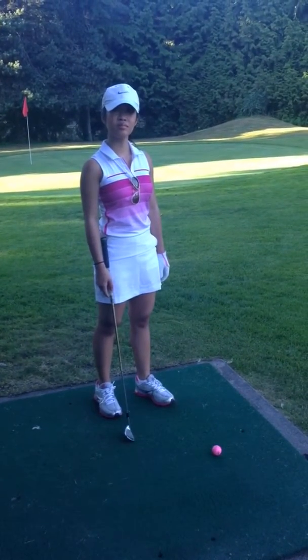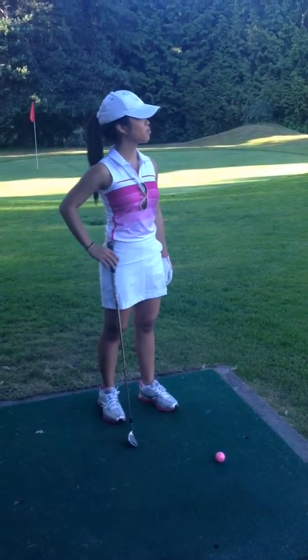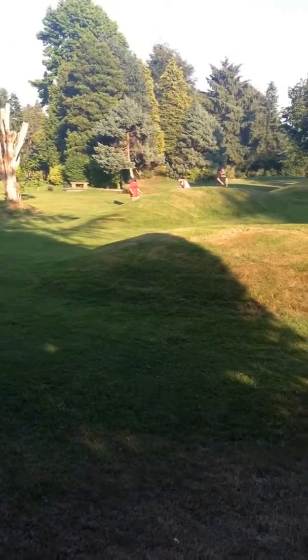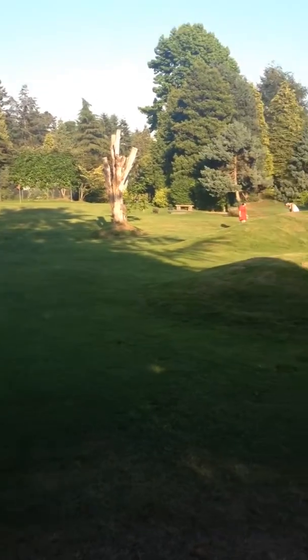This is Julianne on the 18th hole, looking quite snazzy in her little golf outfit. This is the hole right here. Be careful of that stump tree.